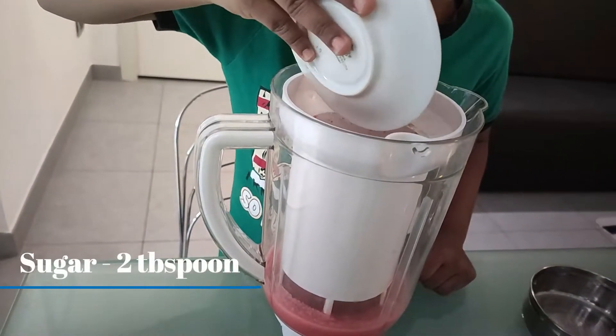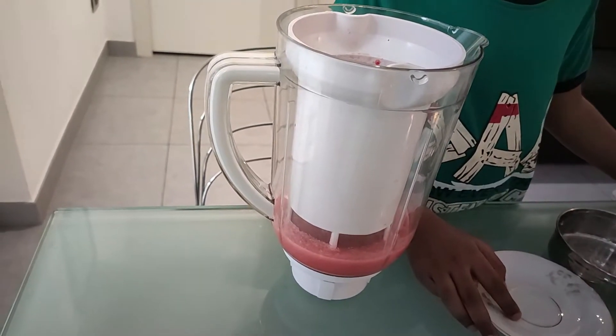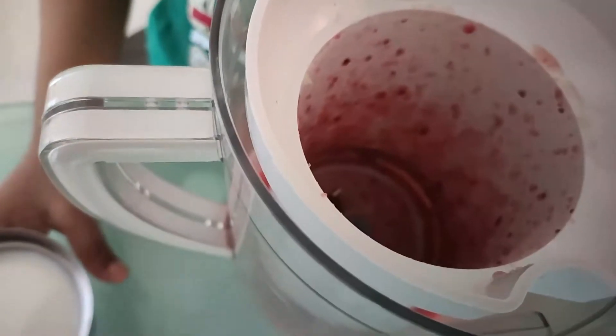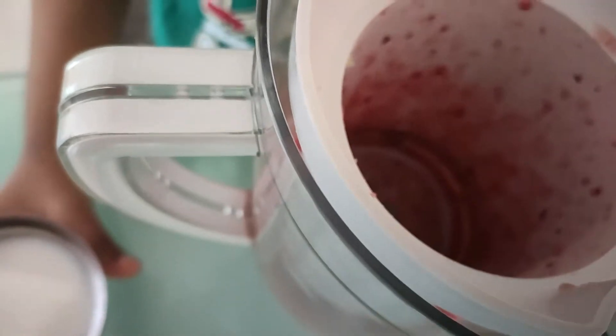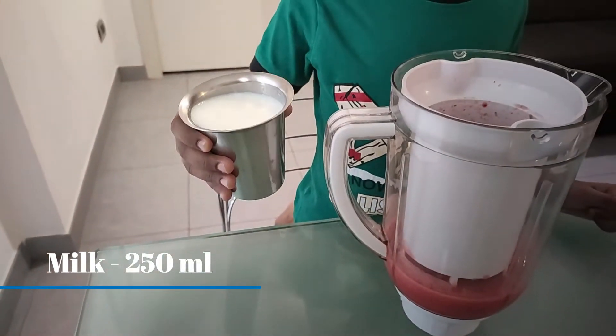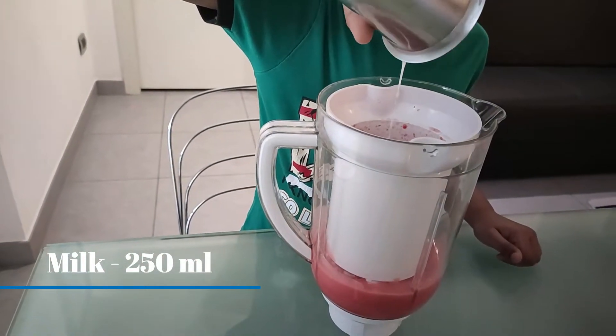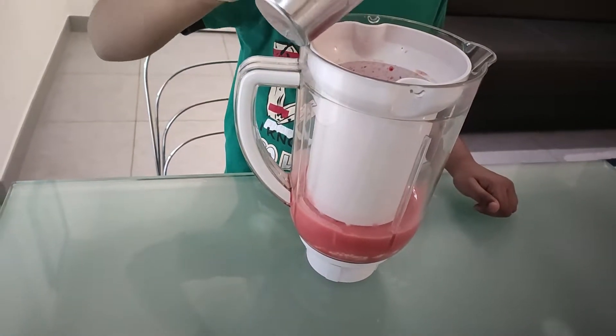Add 2 tablespoons of sugar. Again grind this well. Once this grinds well, add 250 ml of milk. Again grind this well.